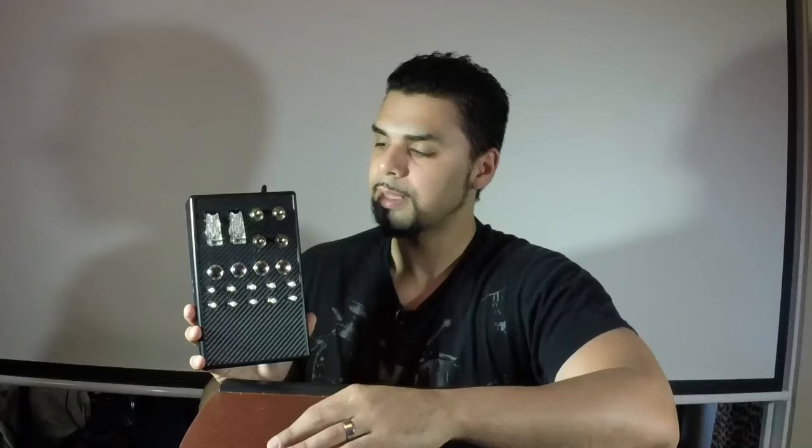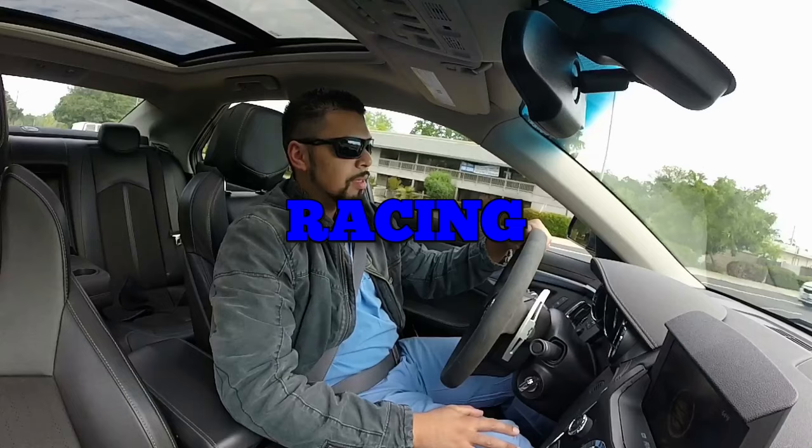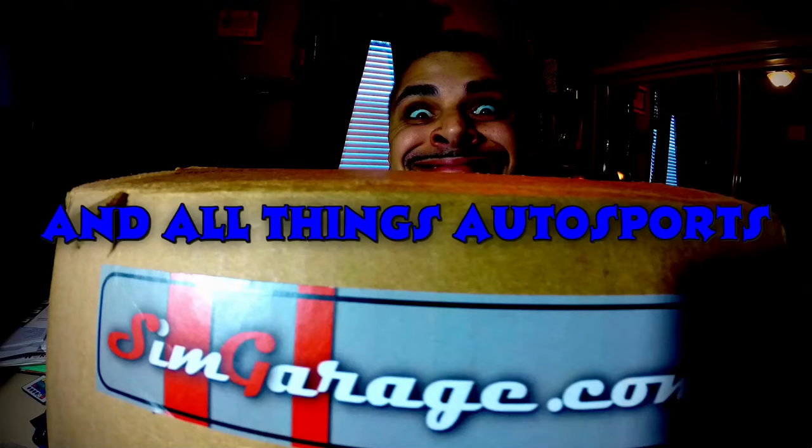Hello everyone and welcome. Crash here. This is RTA Motorsports and today we're going to be doing a one year review on the Playseat Challenge. Thank you for staying along and thank you for coming back to the channel if you have ever been here before. This is basically going to be another sim rig or sim product review. I've had this chair for about a year now — actually going over a year — and it is the Playseat Challenge.